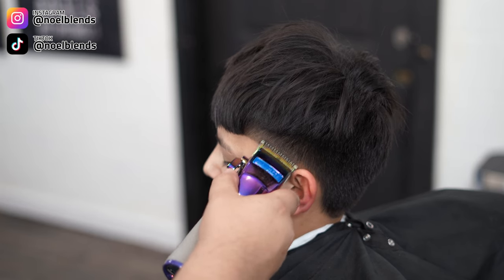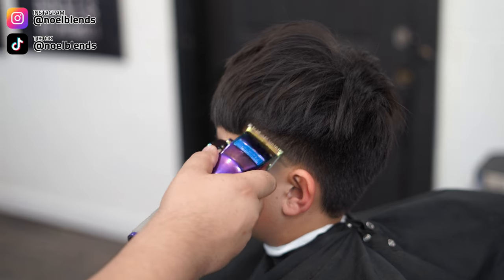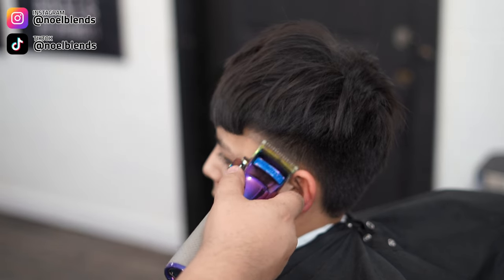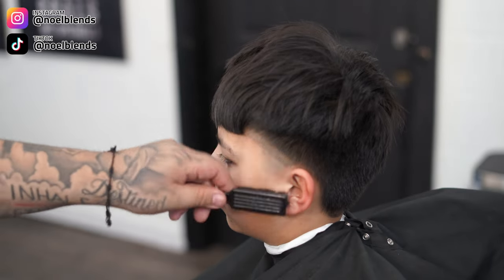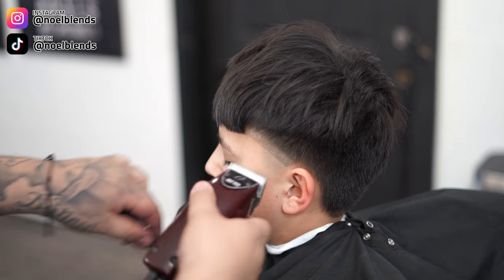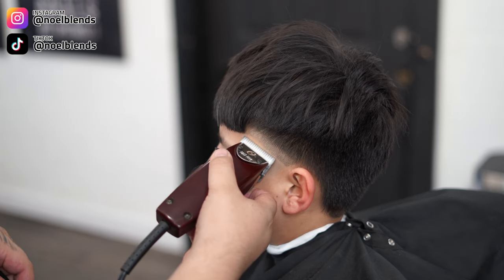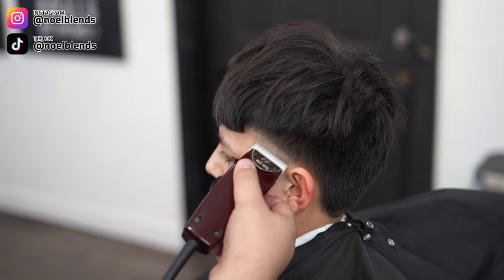Next, grab your half guard, lever fully closed, and create about a half-inch guideline for the fading area. It's gonna be a tight blend, not really blown up. So do about half an inch and make sure everything is down to the half guard. Even, consistent lines — that's gonna be the best way to get your blend looking nice and neat.